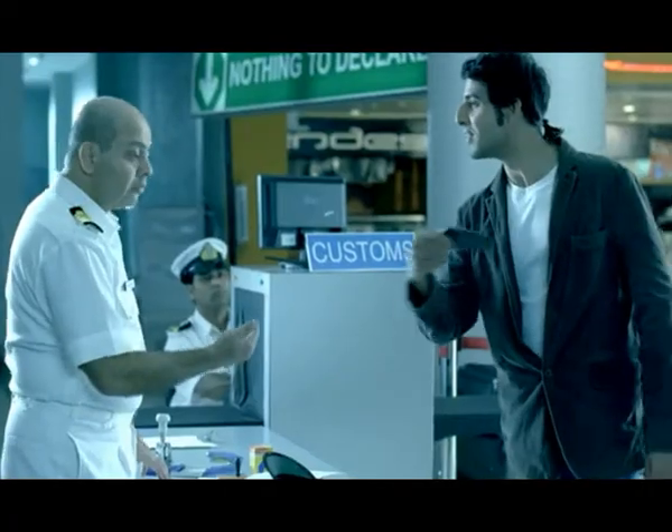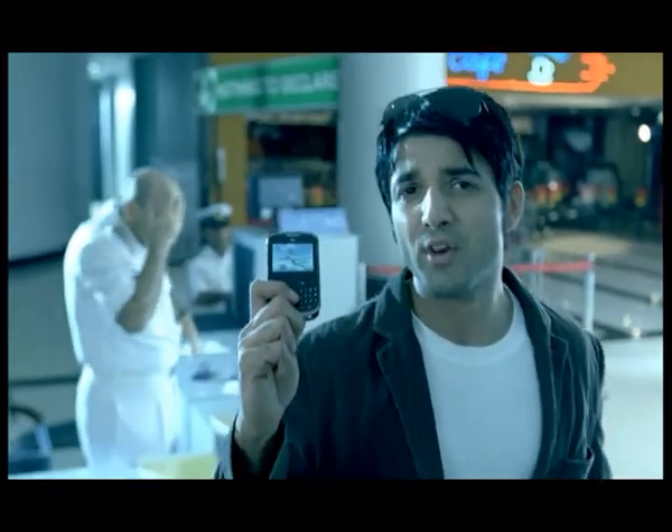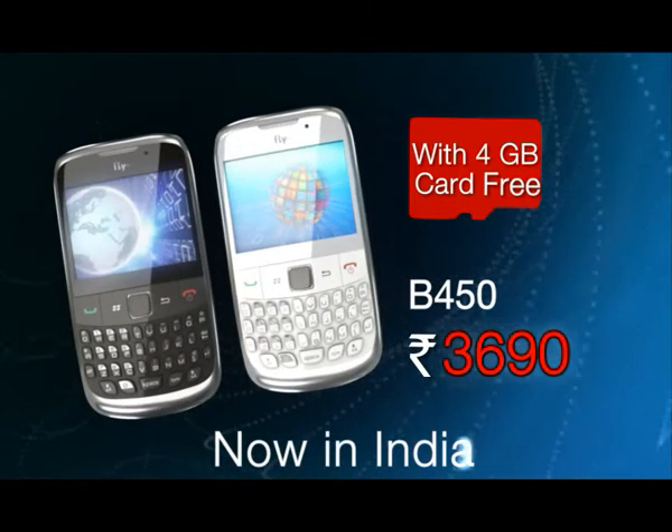It will be expensive. Just rupees 3690. Fly B450. What do you have? Fly, carry your attitude.